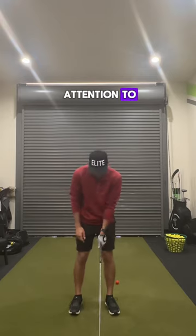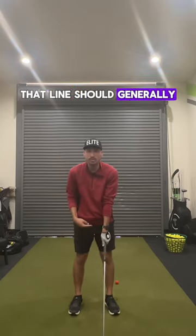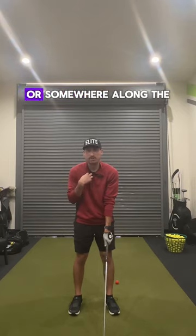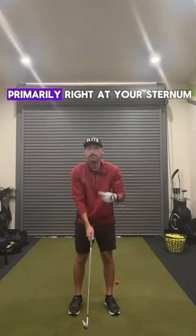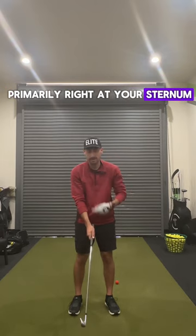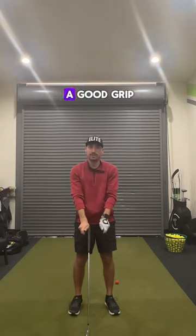One thing to pay attention to is where those lines are pointing on your body. That line should generally point to the trail shoulder or somewhere along the collarbone. Trail hand, we want that line primarily right at your sternum. Lines, hooks, wrap — you got yourself a good grip.